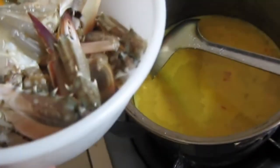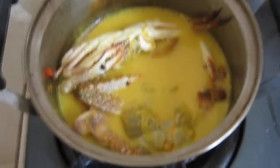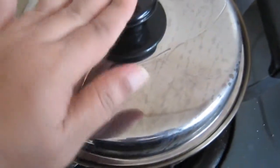Now we are ready. Once you see it is boiling, we're ready to put in the crabs. Just leave the crabs to be cooked and close it with the lid of the pot. Wait for 15 minutes and it shall be cooked.